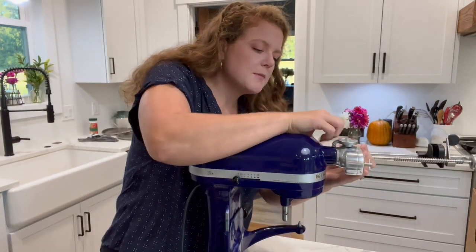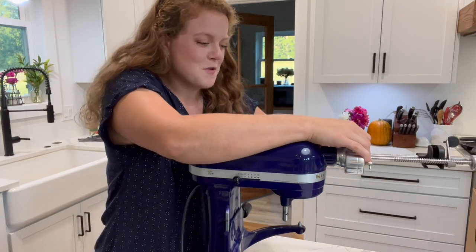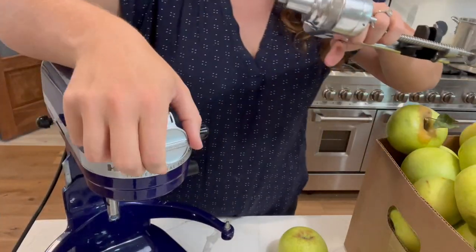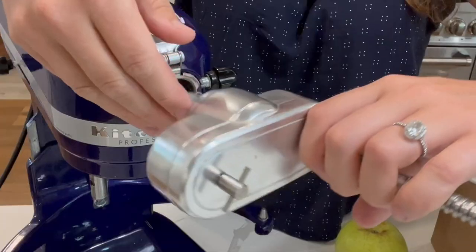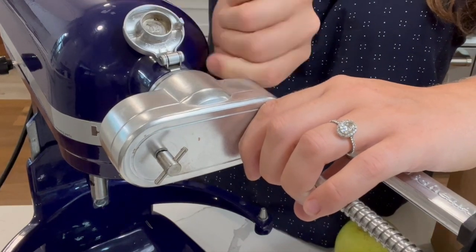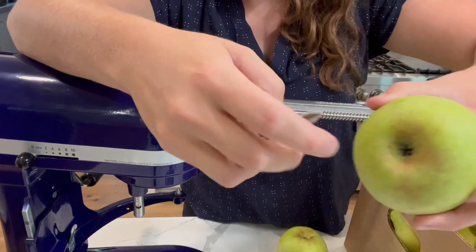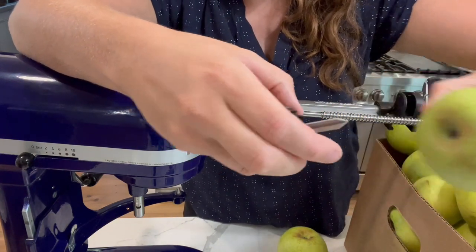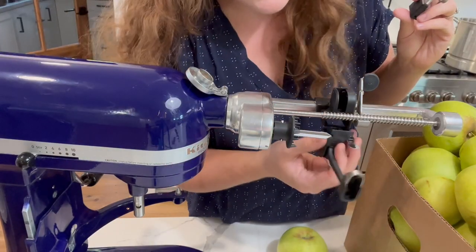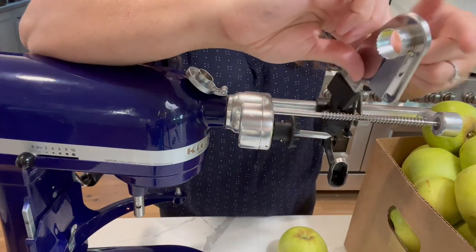Sometimes if your fruit is a little bit soft it can just kind of squish it and demolish it and it won't make the noodles. For the KitchenAid mixer, there's a flip where you can add the attachments — you just slide that in there and then there's a twist that you spin to tighten it down. Then this is the piece that you stab through the back side of your apple, and that attaches right here. This is what peels it — it slides right into the bottom and clicks into place — and then this will core your apple.